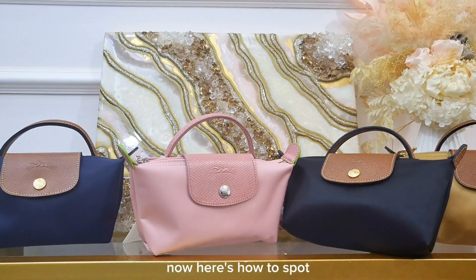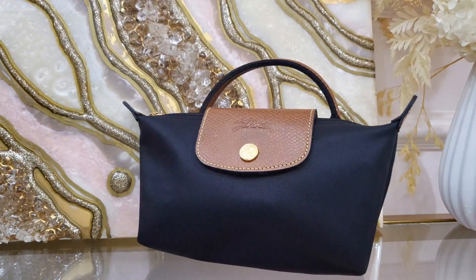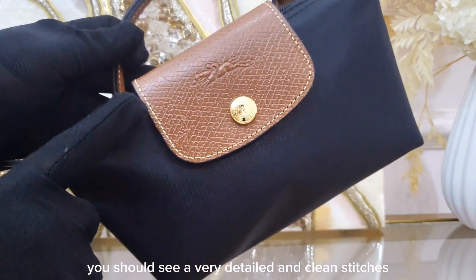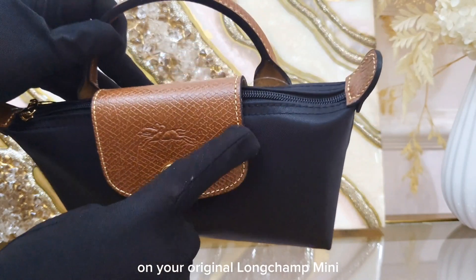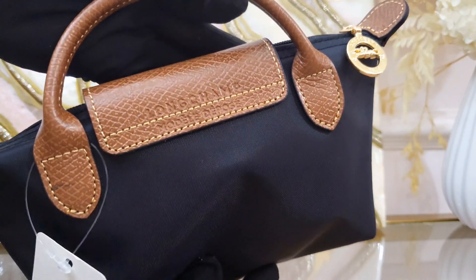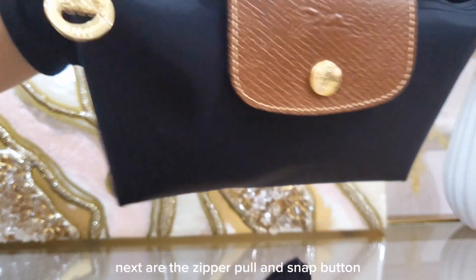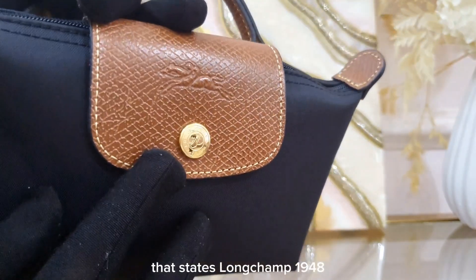Now here's how to spot if your Le Pliage mini is original. First, check the stitches — you should see very detailed and clean stitches on your original Le Pliage mini. Next, check the zipper pull and snap button; they should look gorgeous and shiny and should state Longchamp.